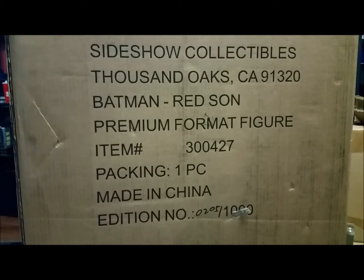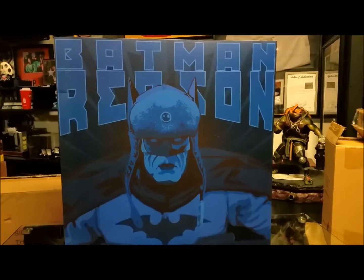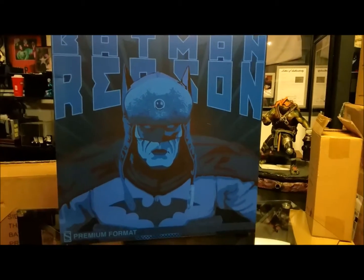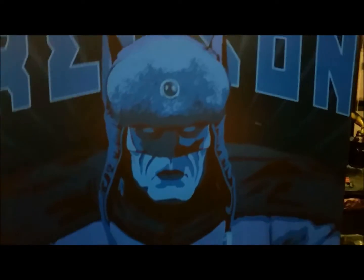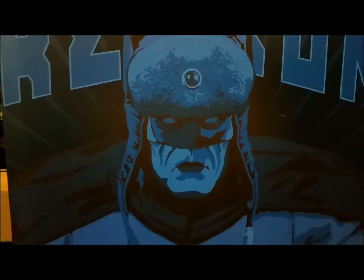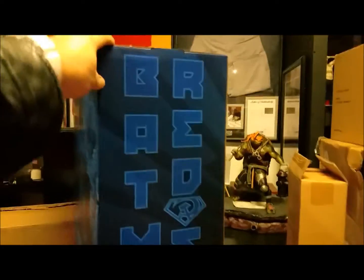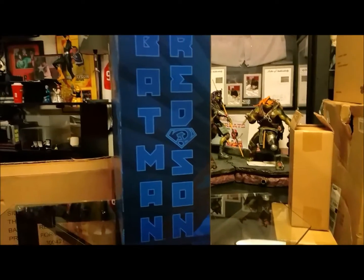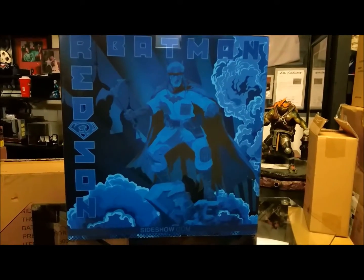Let's crack this open and take a look at the artwork box. Here's the artwork box — the Batman Red Son. I really like how it's faded and blue with a dark background. You can see he's wearing the Red Son cape and the Soviet-type hat they wore back then, with the Batman chest logo. That's the front of the box — Premium Format. The side just has 'Batman Red Son' with a little logo, which is really cool.